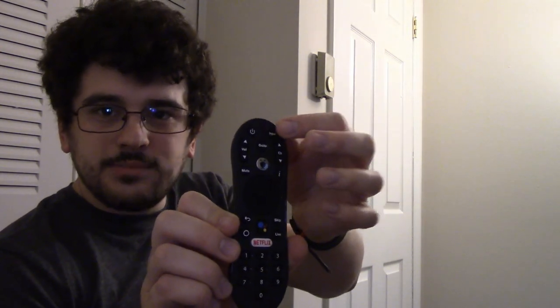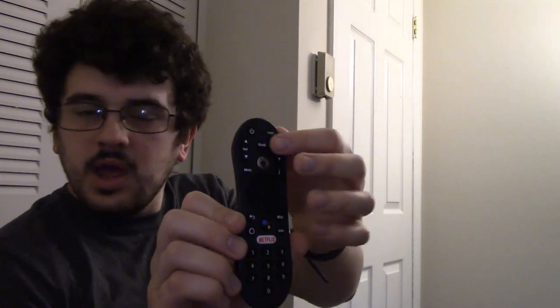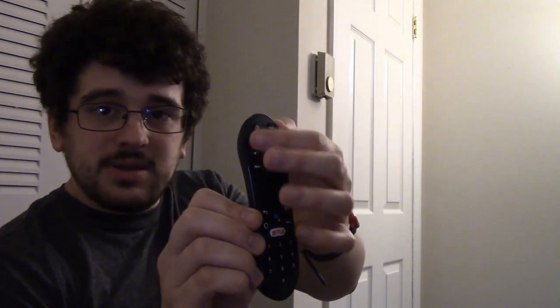You've got your volume, power button, and input for your TV, as well as mute. You've also got channel up and down for their live TV service, and the Google Assistant button, because this does run Android TV, as well as a number pad to make typing in pins a lot easier. They've set themselves apart pretty nicely, just on the remote, compared to the competition.